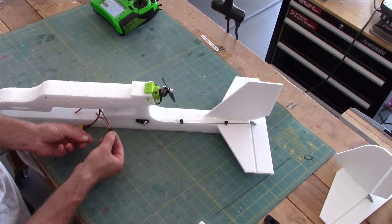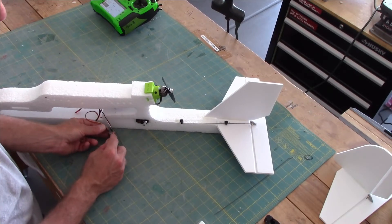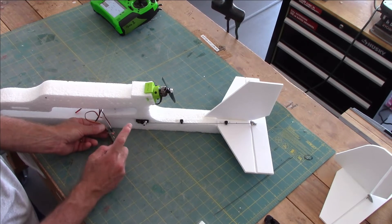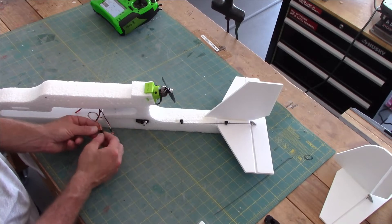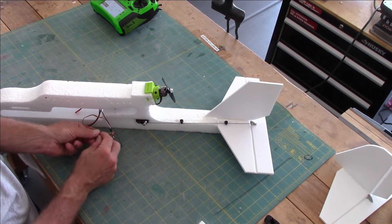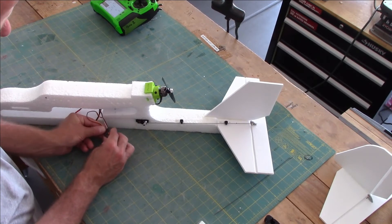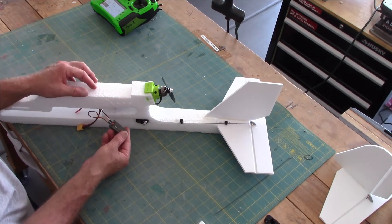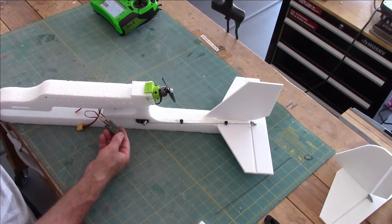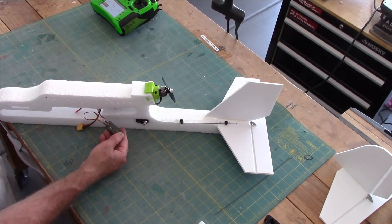This is our elevator servo, and it's going to go into number three. The way this works with Spektrum: number one is always your throttle or ESC, two is your aileron, three is your elevator, and four is your rudder. The signal wire goes on top and the negative wire goes on the bottom. It wouldn't make a big difference if you plugged it into two or four — the appropriate stick just wouldn't control that control surface. You won't break anything if you plug it into the wrong port.